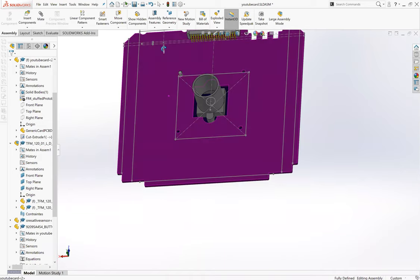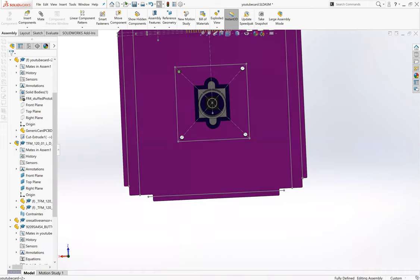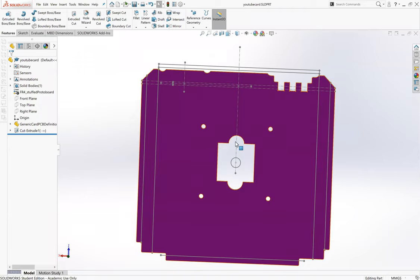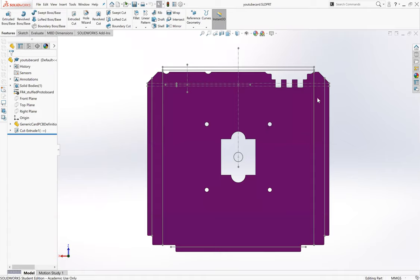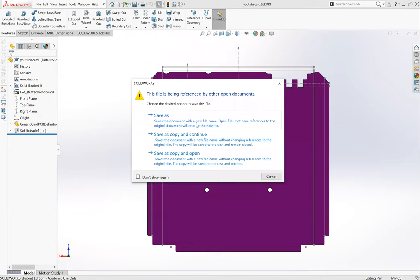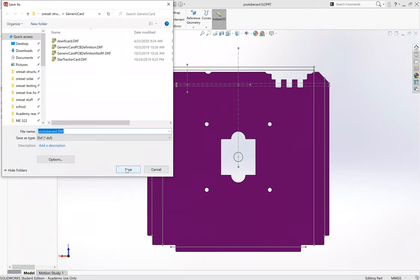That is how we make that assembly. Everything is where it needs to be. The last part to finish off is the DXF. We'll save the assembly, then go back to the part. Make sure you're nicely aligned with the face you need, then go to File, Save As, and in your Save As type, drop down to DXF. This is something you can send to the electrical engineers and they can open it up in their own CAD and make an actual card out of it with all their electrical components.